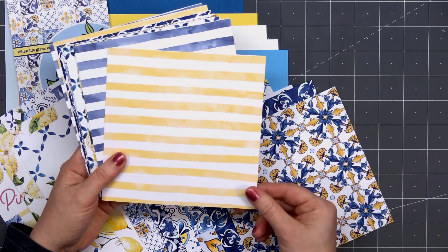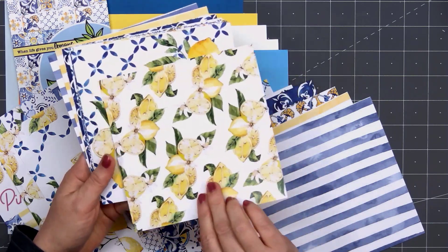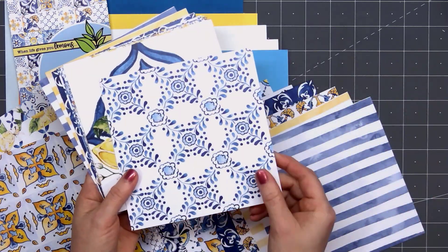Most of the patterns in this collection are on the busier side. There are a couple of sheets with stripes — yellow and white stripes and also blue and white stripes.